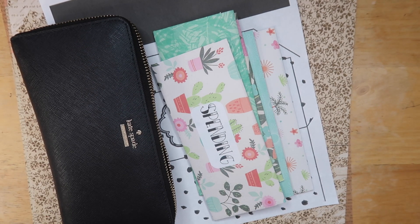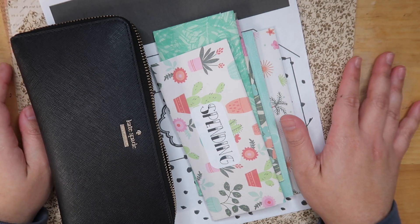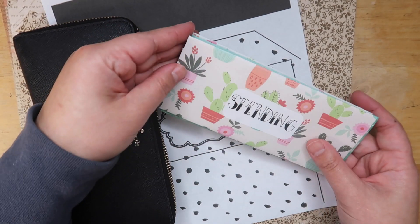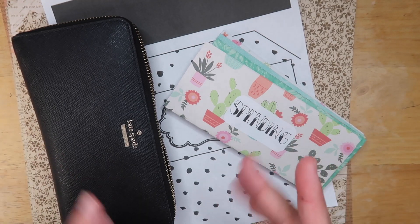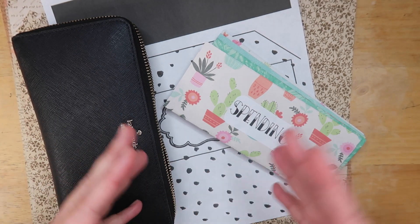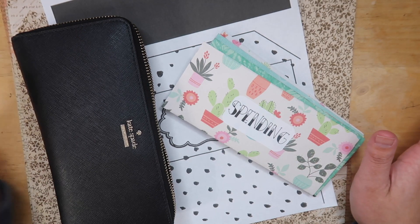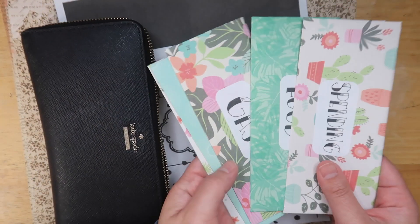Hey guys, it's Jack Jack and welcome back to the vlogs. I mentioned in a plan-with-me video or maybe a vlog that I was trying out cash envelopes for the first time this month. It's been an interesting experience, but I think I want to continue doing this because I feel like it will help me with managing my money and finances. I wanted to show you guys how I made these cash envelopes.